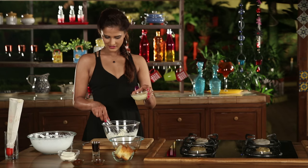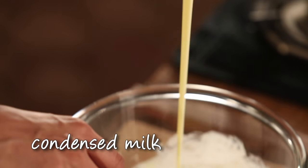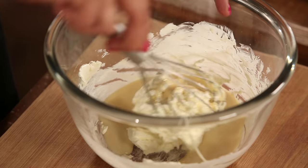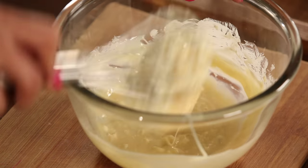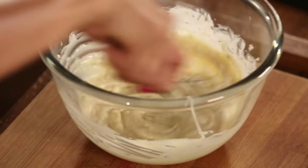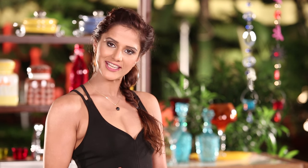I'm adding condensed milk — a full bowl of condensed milk. Let's mix the cream cheese and condensed milk together in a bowl.